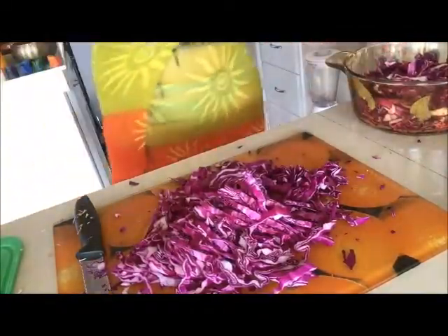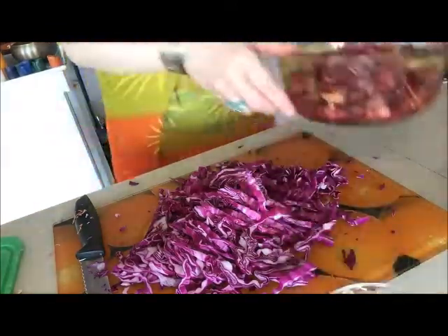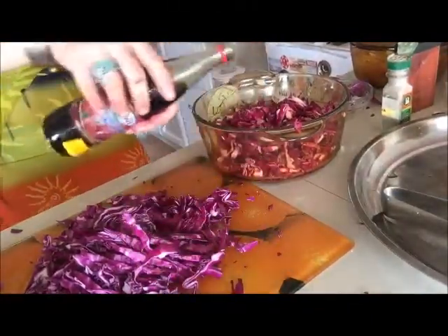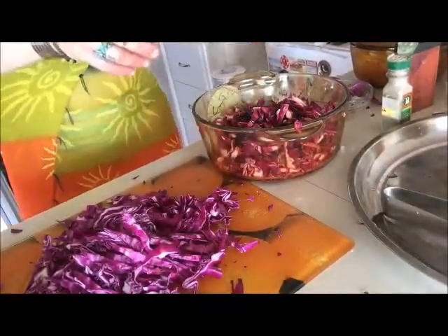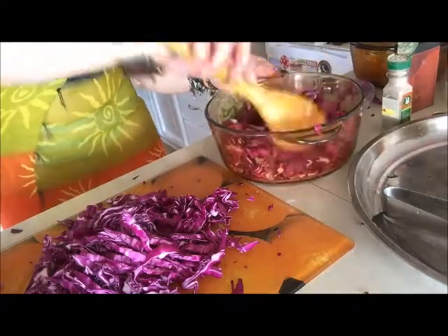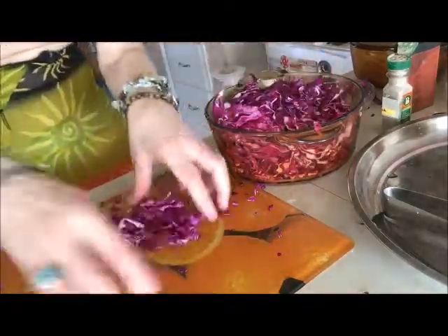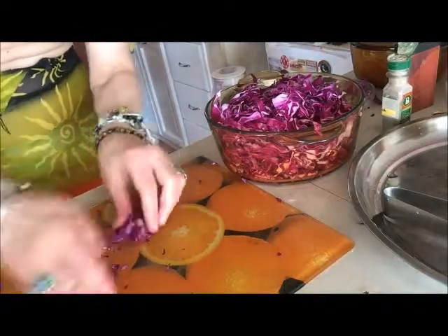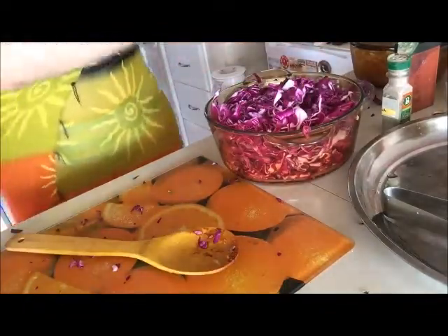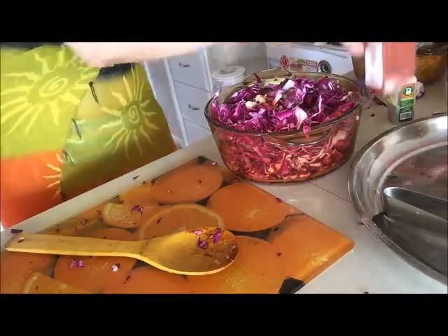And the last part of my cabbage I will add into the casserole. Again, repeat all the process with spices, with pomegranate juice, with lemon juice, with some black pepper — whatever spices you like — or maybe coriander seeds and thyme seeds. It will be very nice, a little bit spicy, sour marinated cabbage with no salt.